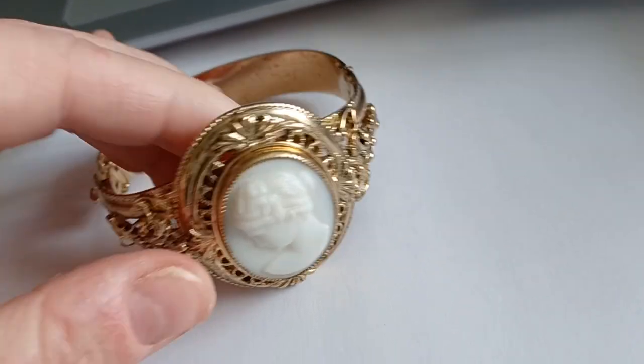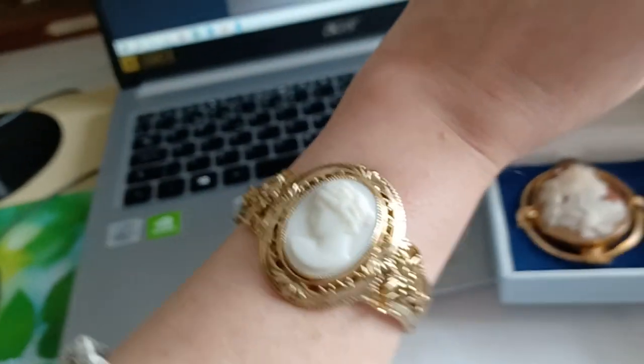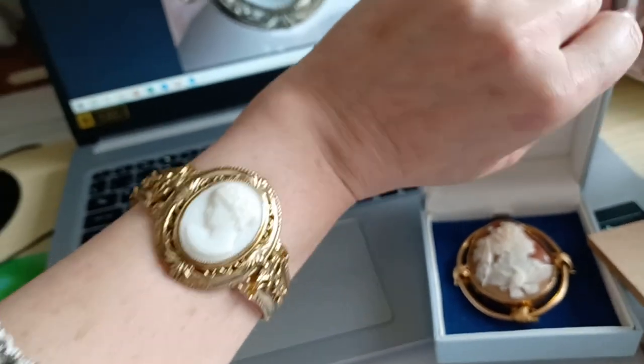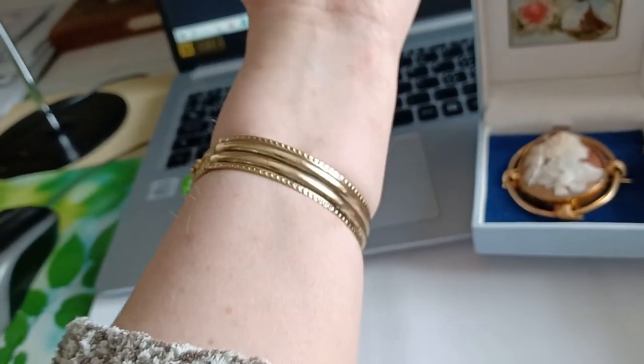I thought I would put it on quickly for you. Hold on a second. I don't know exactly what it depicts, but I have an idea. Okay, this is what it looks like worn on the hand. You can see it's really, really nice.